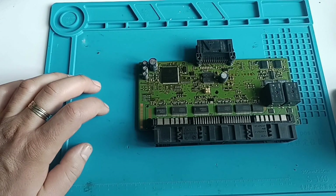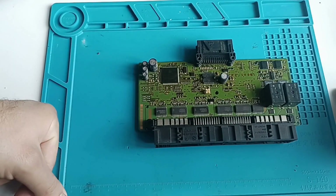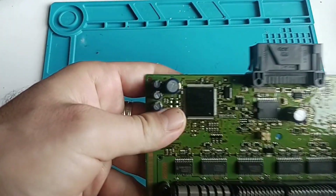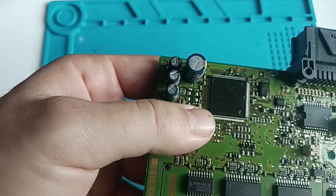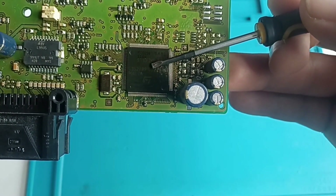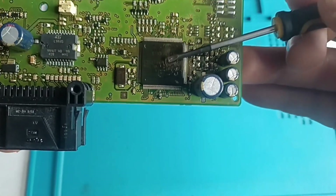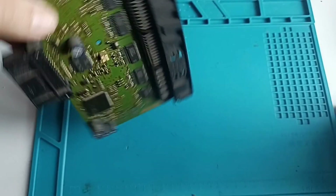And maybe I will find a better place because many of them show us on the MCU. I forgot to tell you — this one is ST. I don't know if you can see — it's an ST-10 F269. Now it's focused. We will proceed to read this type of MCU.